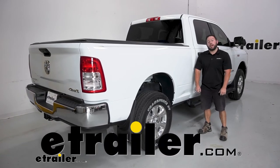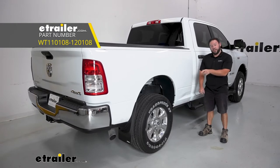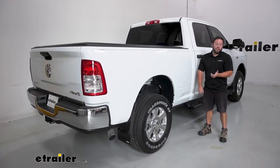What's up, everybody? It's AJ with eachother.com. Today we're going to be checking out these WeatherTech mud flaps. We're going to put them on the front and rear of a 2022 Ram 2500.